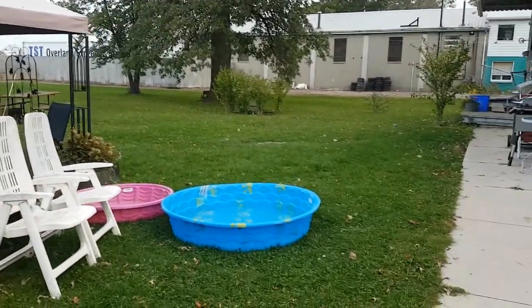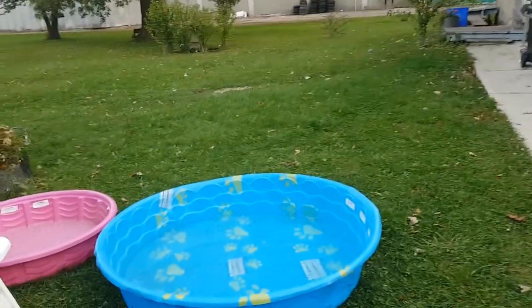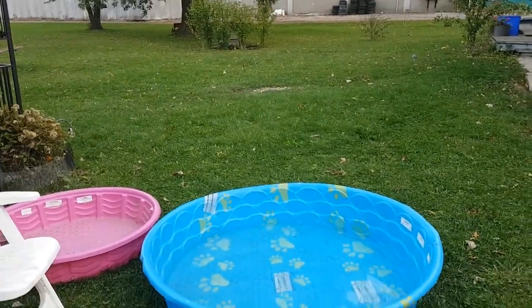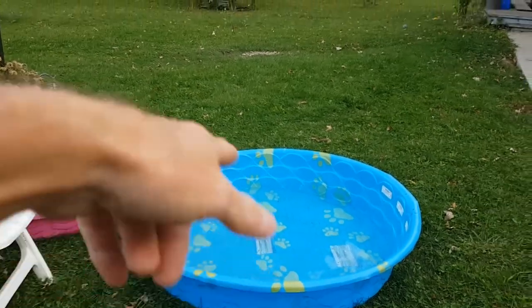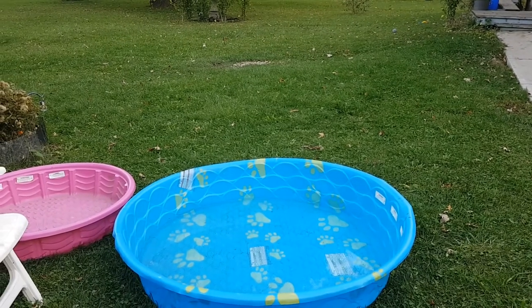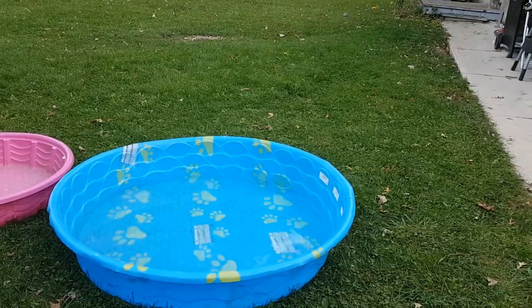The puppy loves her pool — she was playing in it this afternoon. I had to drag her out because I needed her feet dry to go in the house, but she just loved it. It must be for animals because it's got paw prints — why would a child's pool have paw prints?